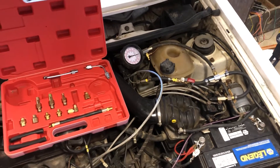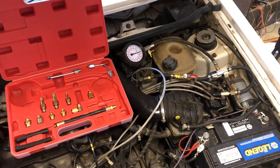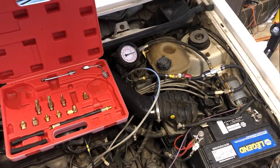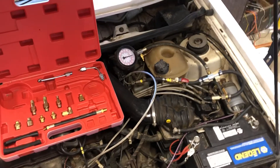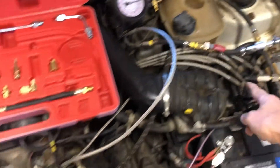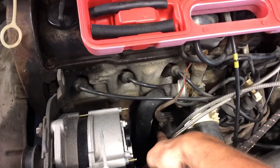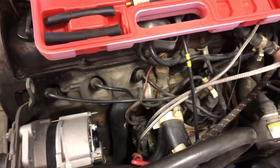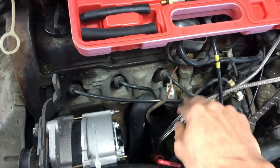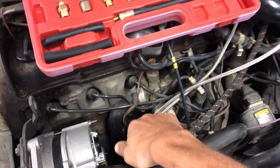This is the fuel pressure tester rig for my 1989 Volkswagen Cabriolet with CIS. The test rig goes in between your fuel distributor and your warm-up regulator or control pressure regulator. You can just follow the lines right down — it'll take you right to your fuel pressure or your warm-up regulator.